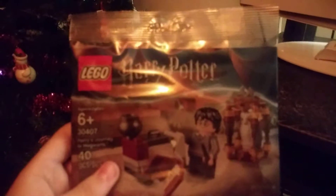Hey, what's going on guys, Pig Gamer here and today I am reviewing Lego Harry Potter Harry's Journey to Hogwarts, set number 30407. It contains 40 pieces and it's recommended ages 6 and up.